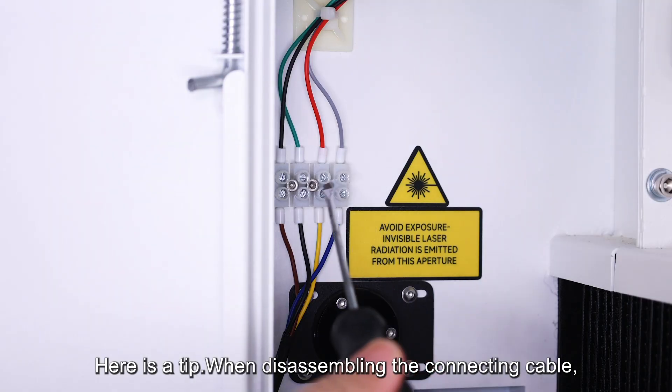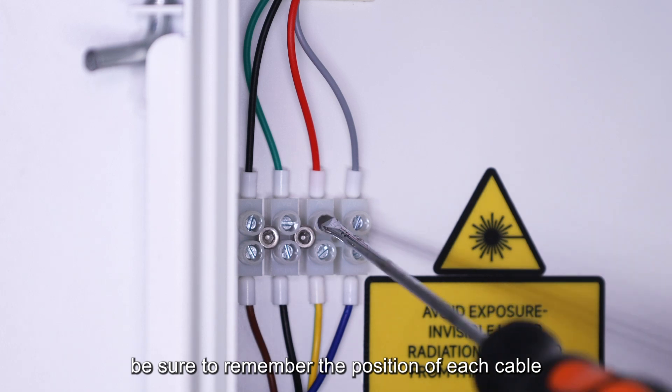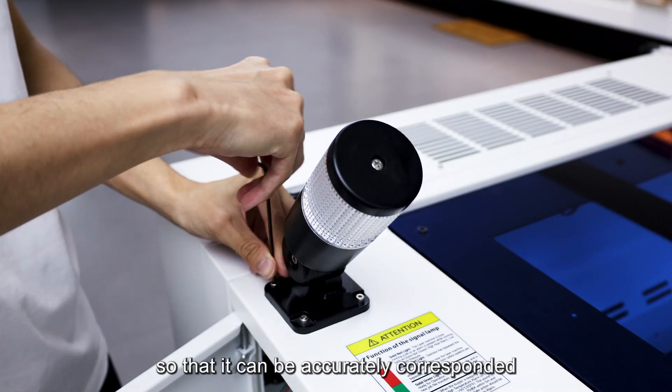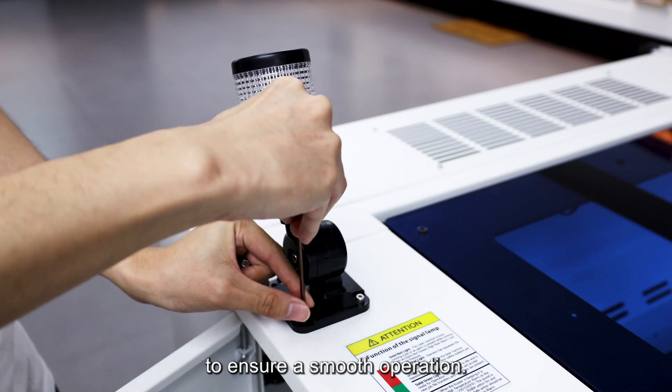Here is a tip: when disassembling the connecting cable, be sure to remember the position of each cable so that it can be accurately corresponded during subsequent installation to ensure smooth operation.